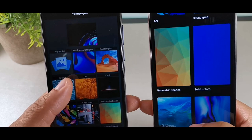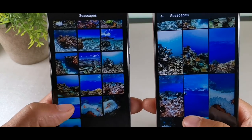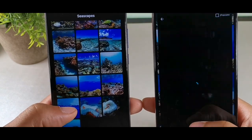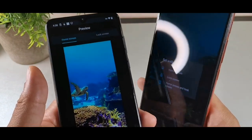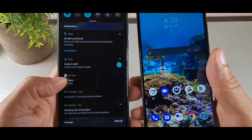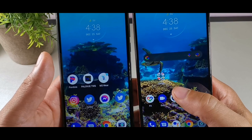They give us interactive device wallpapers and a list to choose from. Let's choose one and set it as the wallpaper for the home screen on both devices. All right, so it did work on both of these, and they both have a similar notch at the top as well.